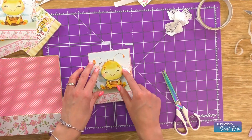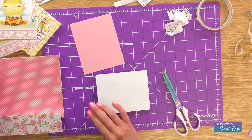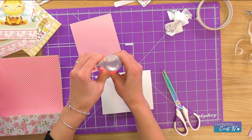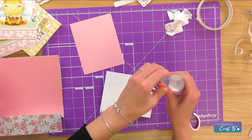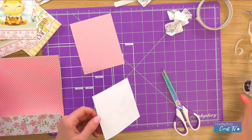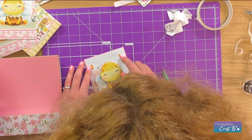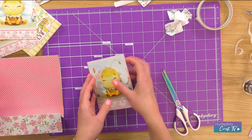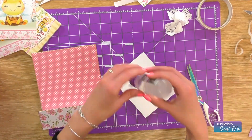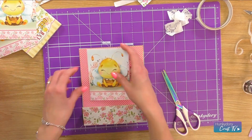So I'm actually just going to mat that onto a little piece of Adorable Scorable in the pink, and I am going to use construction glue, just to really quickly mat and layer that. Perfect. Brilliant. And then I'm going to just stick that onto the base — I'll just pop some construction glue on that because it's brilliant. And then just put it in the center of the card. Brilliant.